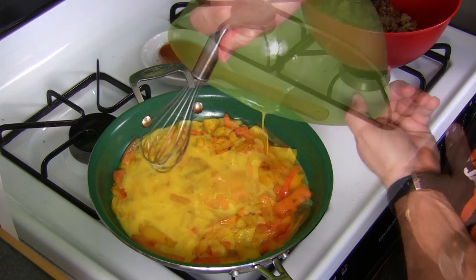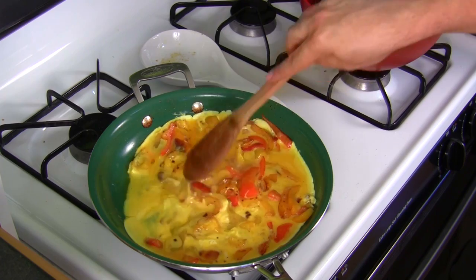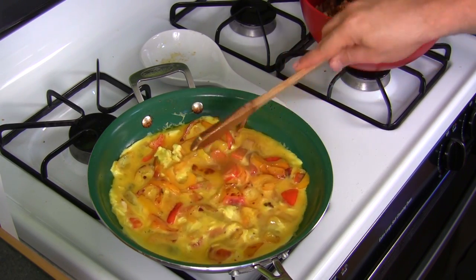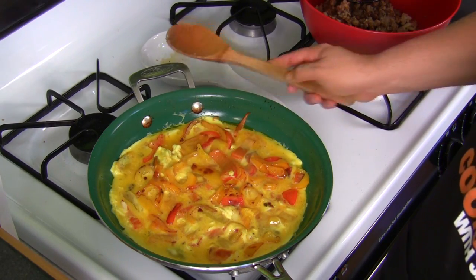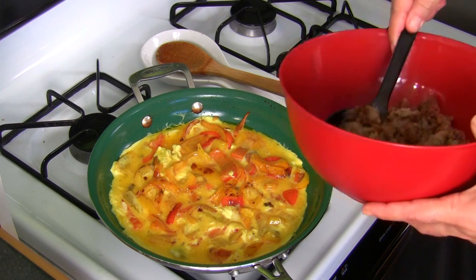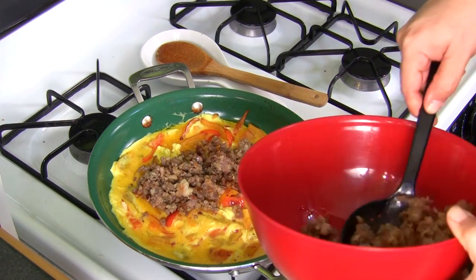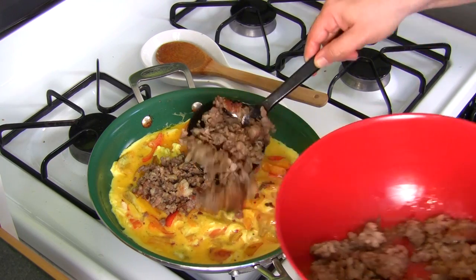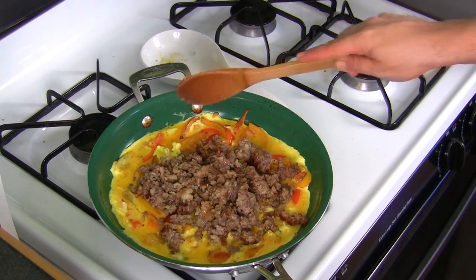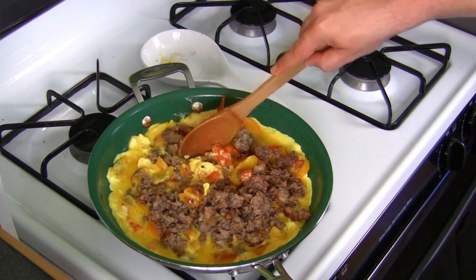There we go. As you can see it's starting to cook a little bit. Now that it's starting to solidify, I'm going to bring the meat in. As you can see, I'm not using all the meat — I don't want too much meat, I want to spread it out.